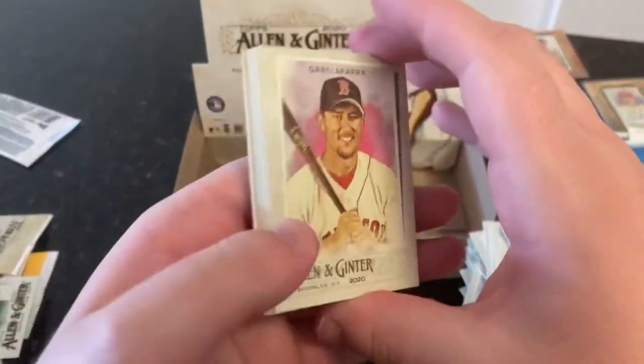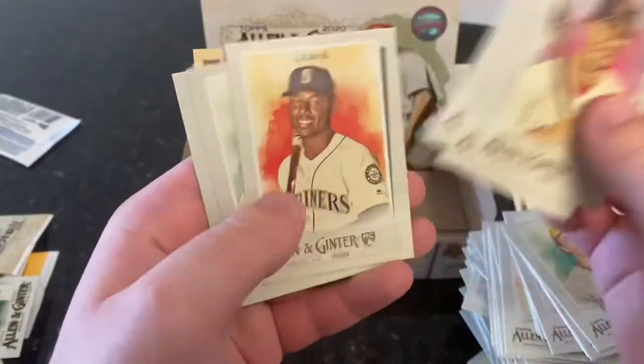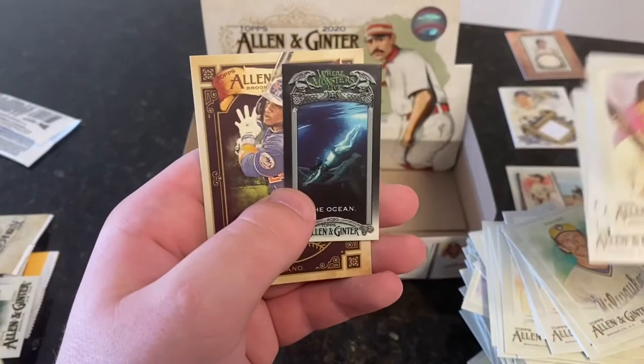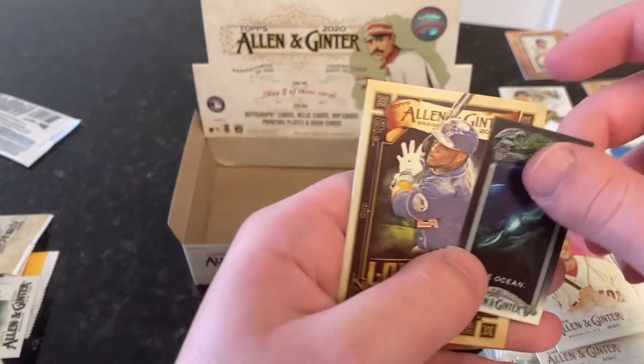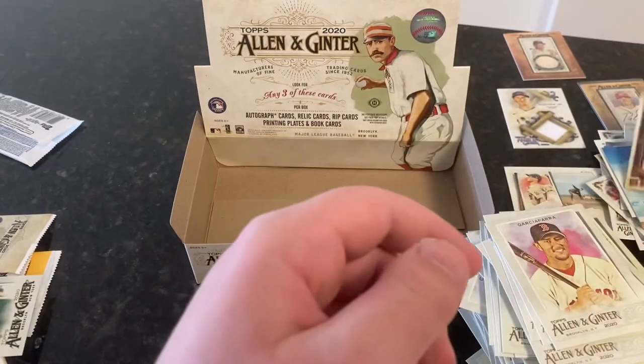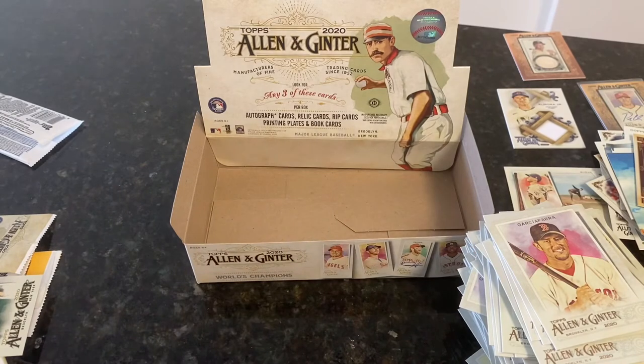Last pack. Nomar, Ichiro, Rod Carew, Kyle Lewis rookie — very nice. Ty Cobb, Orlando Cepeda. Where Monsters Live — The Ocean. Interesting. And a Long Ball Lore — Robinson Cano. I like that, even though he's in a Mets uniform. I don't know if Long Ball Lore suits Robbie best for the Mets.